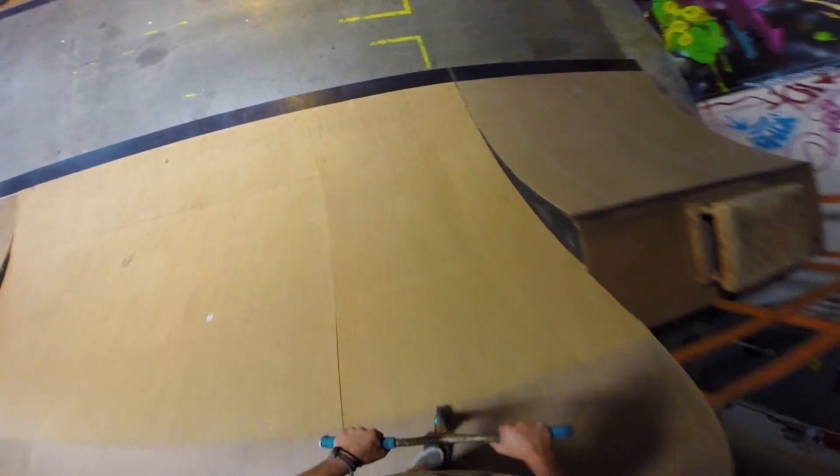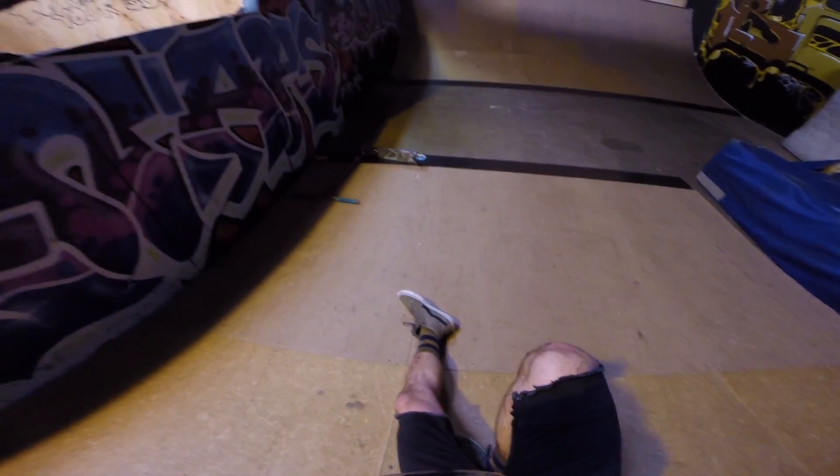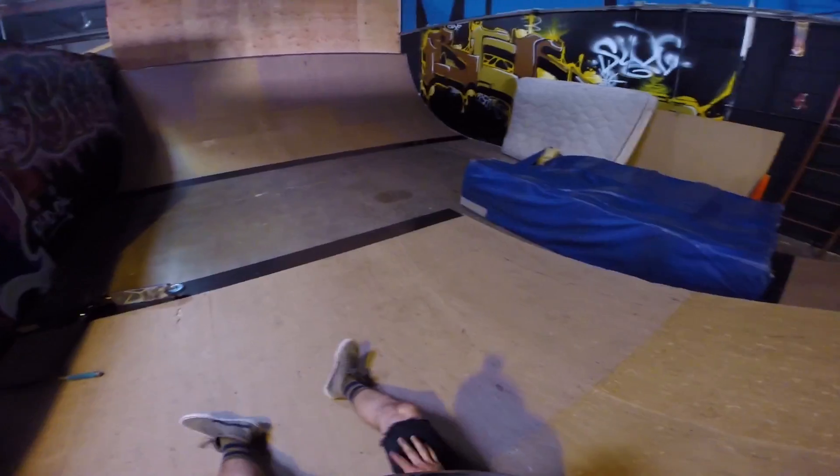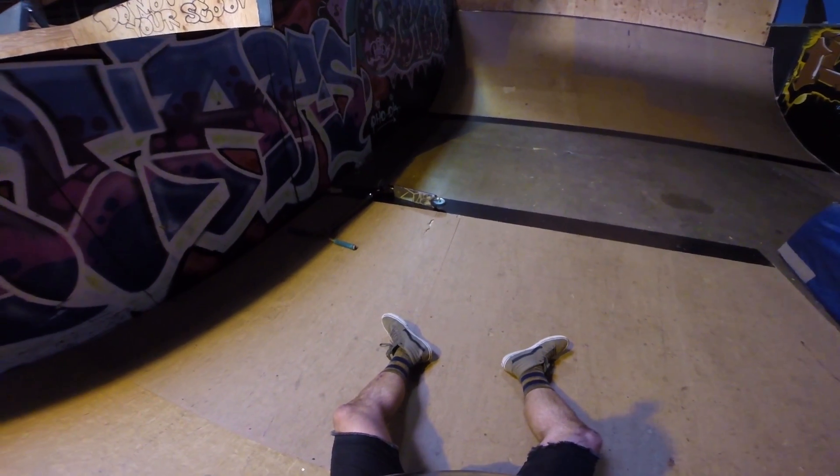It's gonna go in the foam pit, stupid foam pit. Come on, right? Well that kind of hurt my leg to be honest, I'm kind of over that. I've done it before.